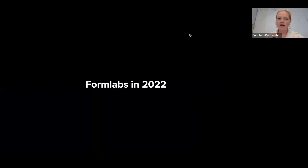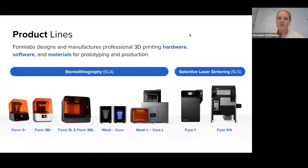First, a little bit of background on Formlabs and what has been on our mind this year. If you are unfamiliar with our products, we offer two different kinds of technologies. Stereolithography printers, or SLA for short, which uses lasers to cure liquid photopolymer resins into 3D shapes, shown on the left hand side, and selective laser sintering printers, or SLS, which are powder-based, using lasers to fuse thermoplastic powders together into production-grade parts. Today, we'll be talking about materials that are compatible with our SLA printers.